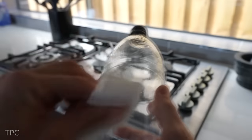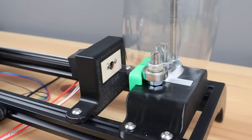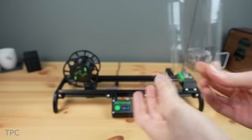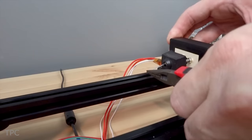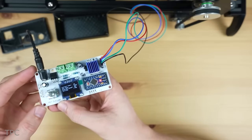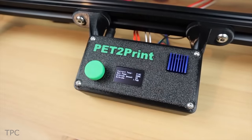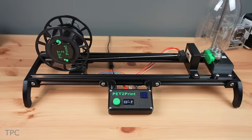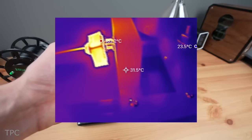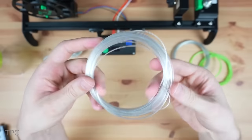PET bottles are prepped by removing labels and residue, and a stepper motor smoothly pulls the filament through the cutter and hot-end. The reel design allows for easy handling and retrieval of the filament. Controlled by an Arduino Pro Mini, the system carefully regulates the temperature and motor speed. The hot-end softens the PET strip, which is then wound onto the reel to make filament suitable for 3D printing.